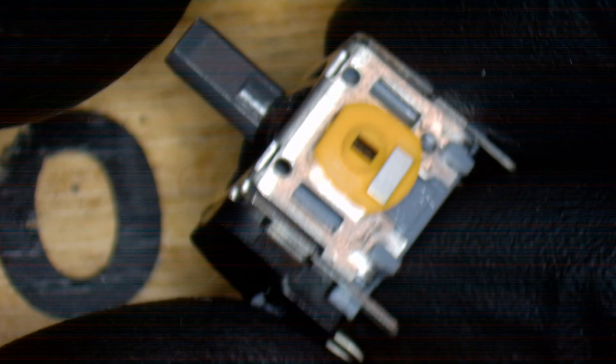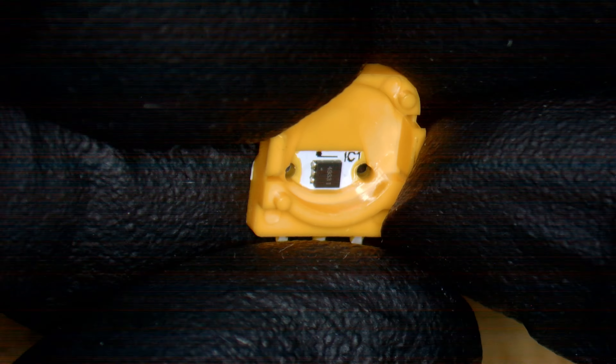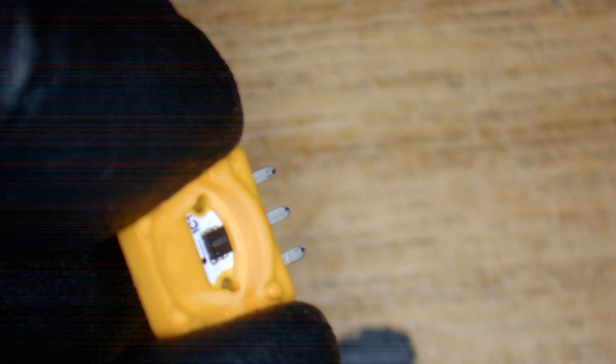If we unclip one of these, there's the little magnet, and inside we just have a hall effect sensor. The marking on the IC is 49331. There is no information on that IC that you can find on Google or anywhere else — cannot find any info on that.